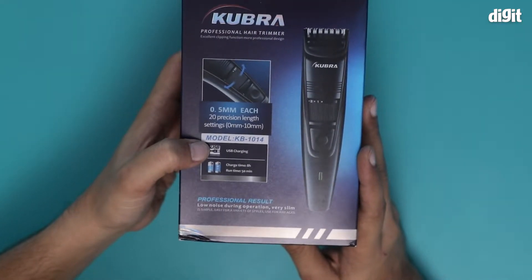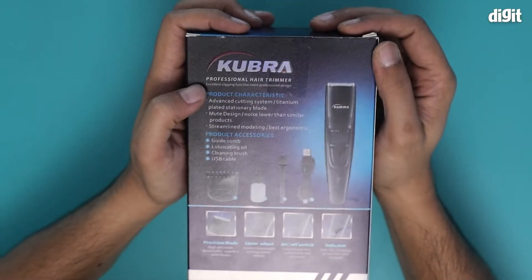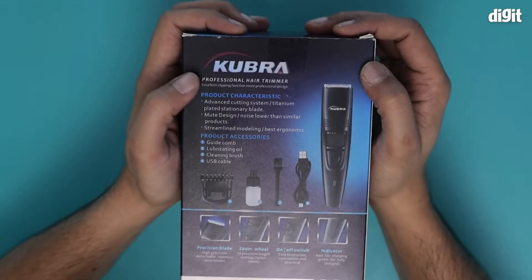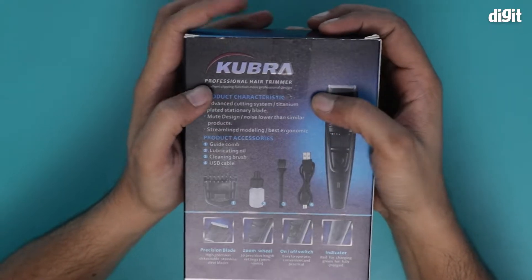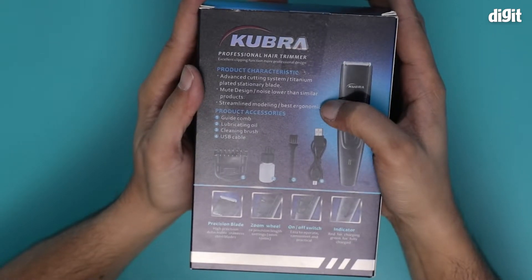It supports USB charging and has a charge time of 8 hours and a runtime of 50 minutes. This particular trimmer comes with an advanced cutting system with a titanium plated stationary blade. It has a mute design and streamlined modeling for best ergonomic grips.